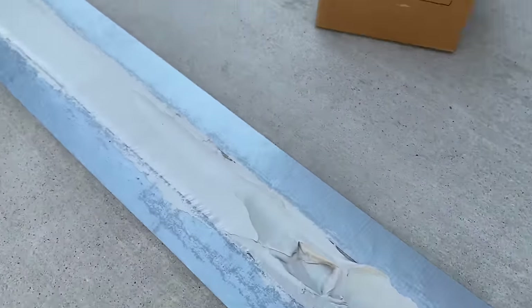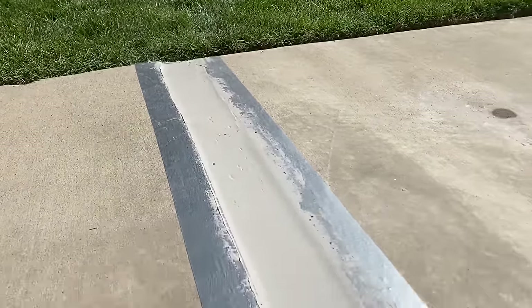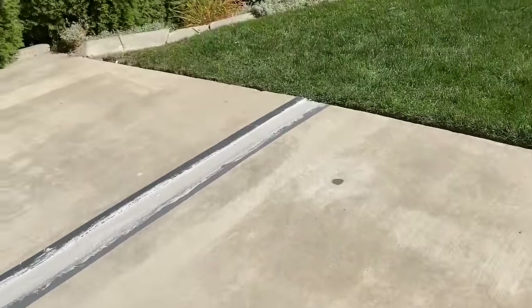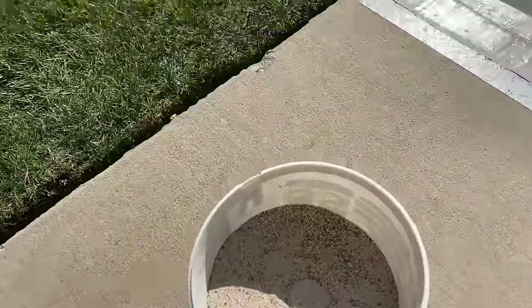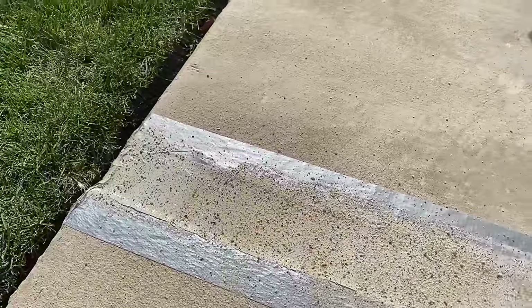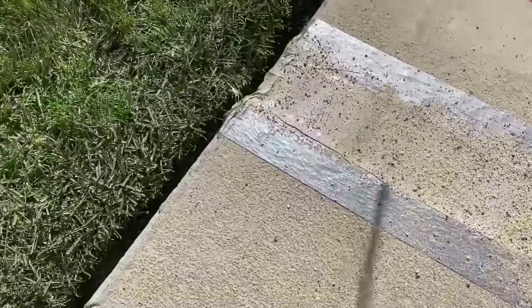We've got about 12 feet of this laid down now and we're ready to sprinkle some playground sand on there, which will help it blend into the weathered concrete a lot better and keep the leaves — since it's fall — from sticking in there. We're just taking some playground sand out of a bucket, putting it in a cup, and lightly sprinkling it over that. We'll do this on all of our joints today and then pull up the duct tape to show what it looks like when it's all said and done.